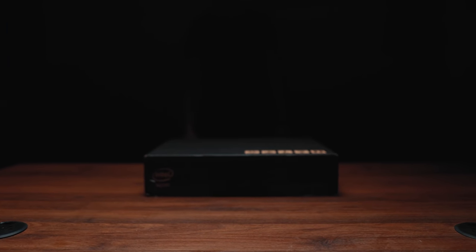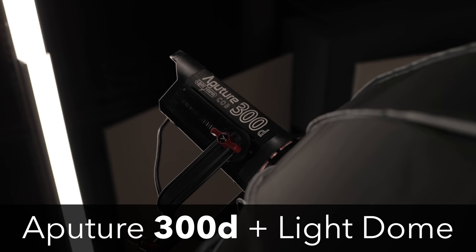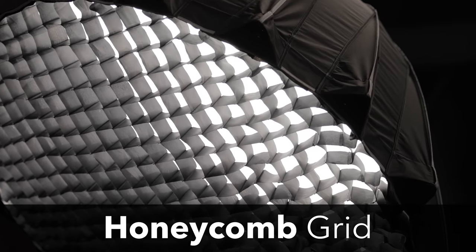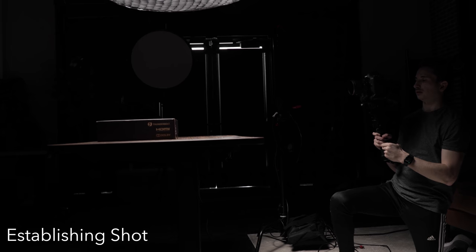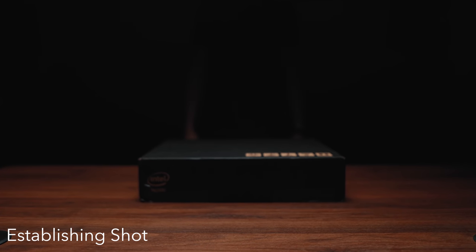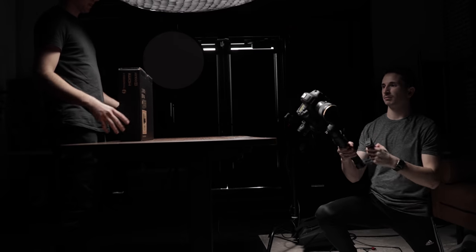As far as lighting goes I wanted the sequence to be super moody and I wanted your focus to be only on the desk and the product we were filming. To do this we used the Aputure 300D with a softbox, and on that softbox we had a honeycomb grid which allowed us to really isolate the light and shine it only on our subject. The first shot of our sequence was the establishing shot — a simple push-in movement focusing on the box on the table, and then out of the darkness you see our talent's hands coming in to pick it up. As soon as he picks it up I keep the camera pushing in while simultaneously easing in to whip down and to the left.